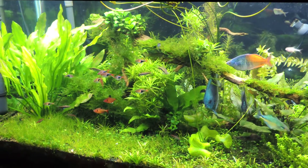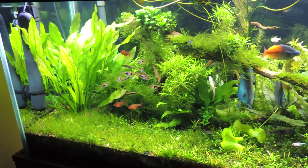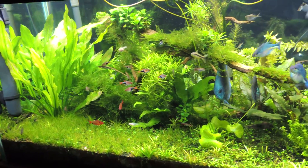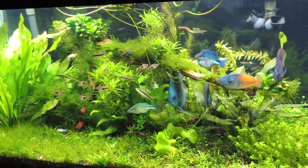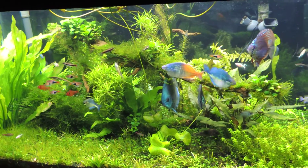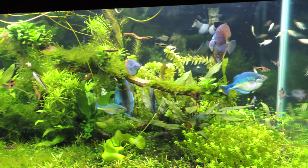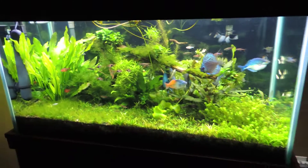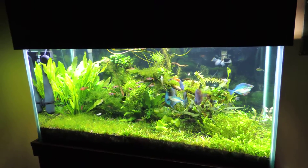Hey guys, happy Tuesday! Just a quick video on the 120 tank. I've been meaning to post this — it only took about a day for the biofilm to completely go away. Pulling out a little bit trying to get everything in view, but I just wanted to show you.